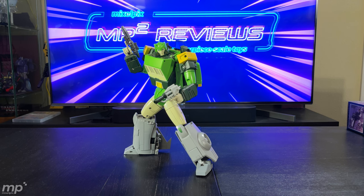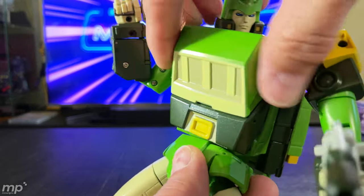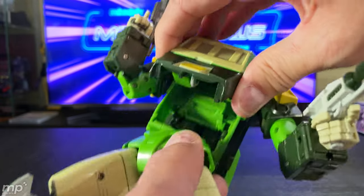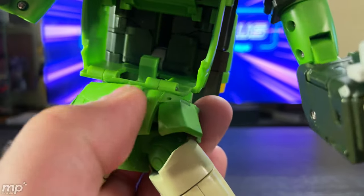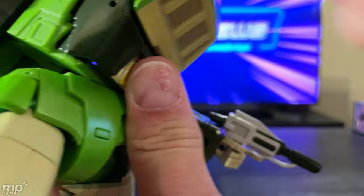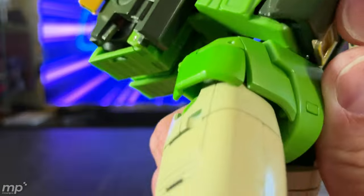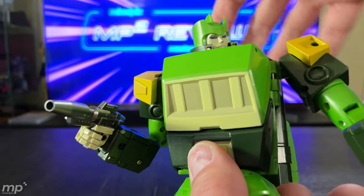He doesn't feel as good in hand when you're transforming him — there are certain things about this that don't feel very solid. The most concerning to me is the fact that the chest just doesn't tab in anywhere, it just sits there. I don't know if these couple of tabs here were meant to actually hold in a friction kind of way against this hinge. As you can see on the side, the seam doesn't completely close. Maybe I'm missing something, but it looks like it's supposed to fit together there — I just don't get it.